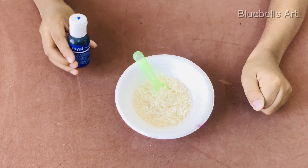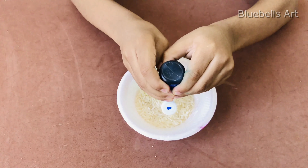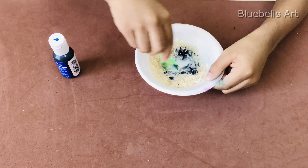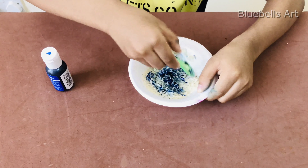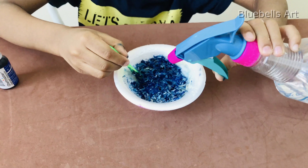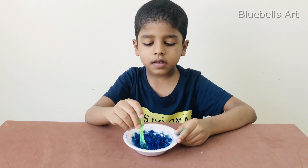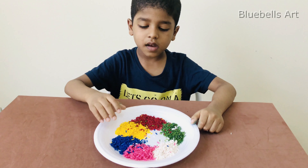Take some rice and add a drop of colour. Make different colours like this and dry it. Now I made these colours and I am going to mix them.